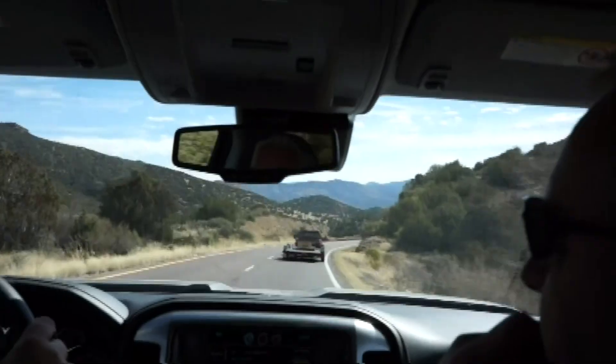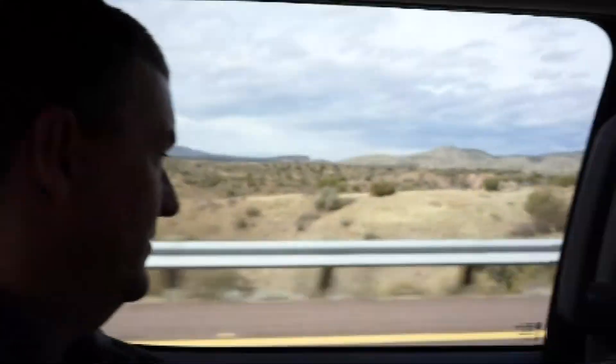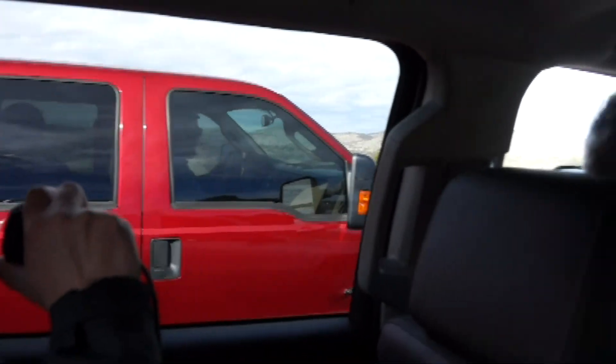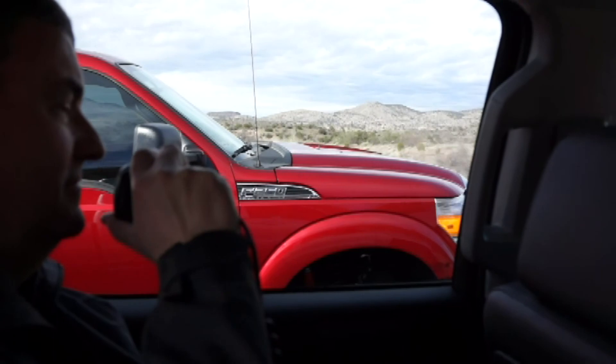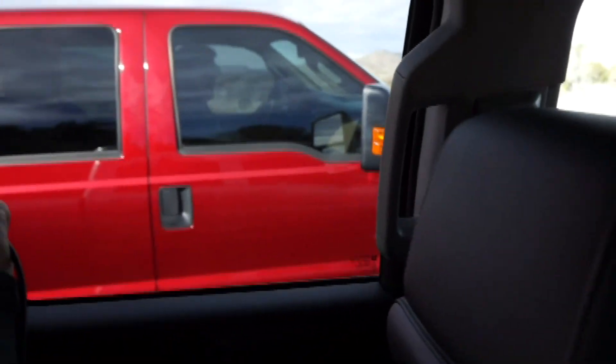In the next contest we went the other direction — we went uphill to see how it would handle the speed. This is a running start. We did it side-by-side with the Ford and the Silverado, and then with the Ram and the Silverado. Ready, set, go.